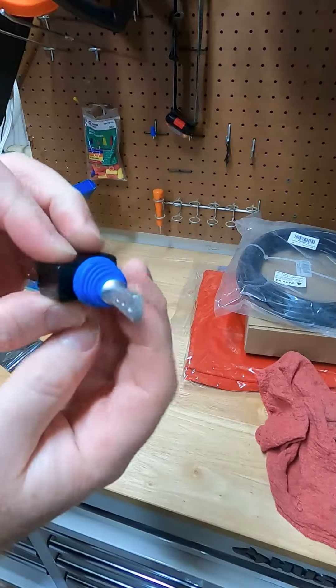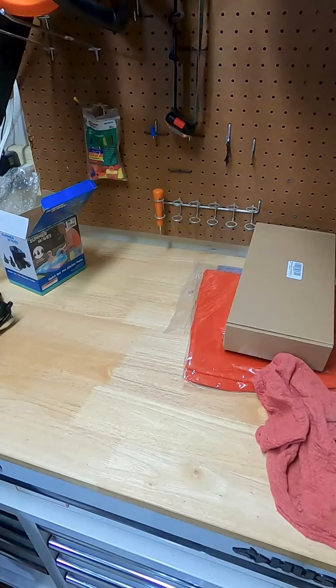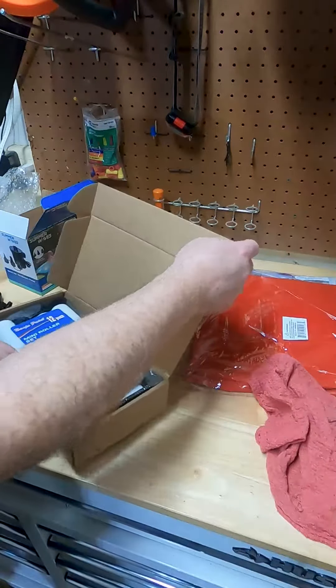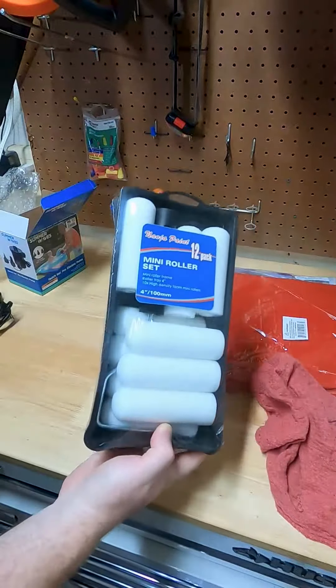I got some parts for our Pokéball. We got a little switch — I wanted a small hidden switch instead of the big one. I got some wires; you need thick wires. And instead of a paintbrush to apply the fiberglass, I'm going to try a little foam roller, just a cheap Amazon foam roller, nothing special.